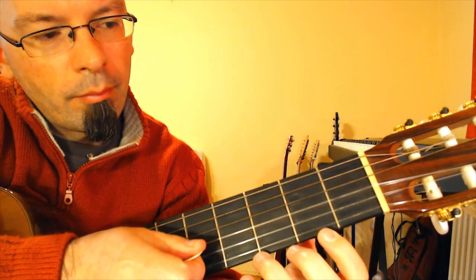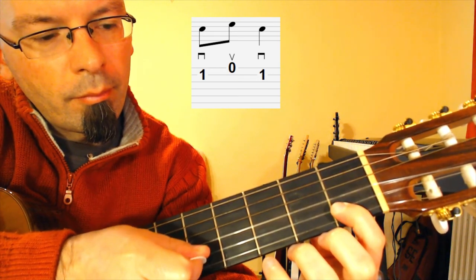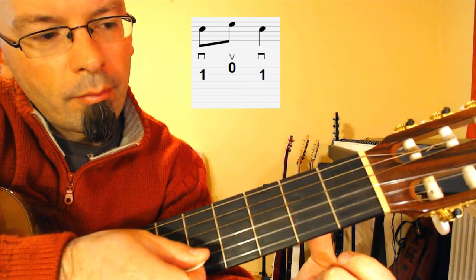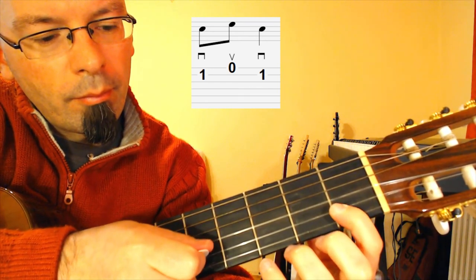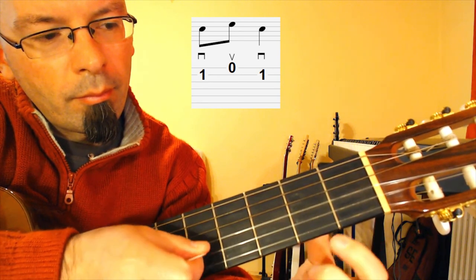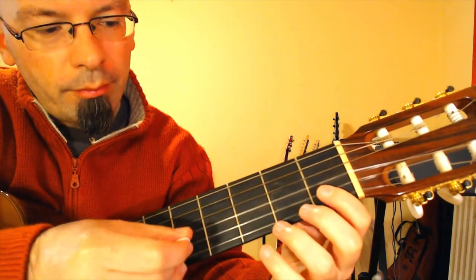Let's move to the last part. Hold down the first fret on the second string with your index finger and pick it with a downstroke. Then open E string with an upstroke. Then come back to the first fret on the second string with your index finger and pick it with a downstroke.